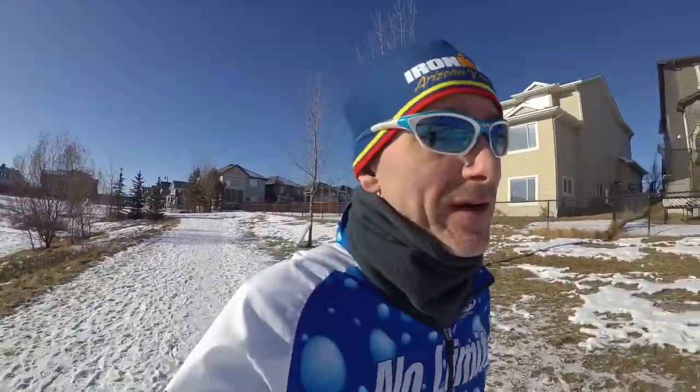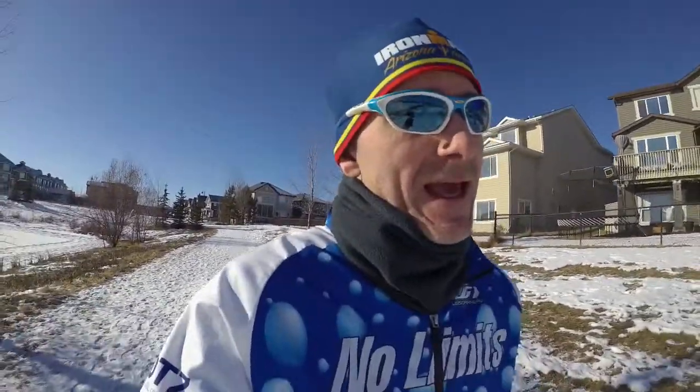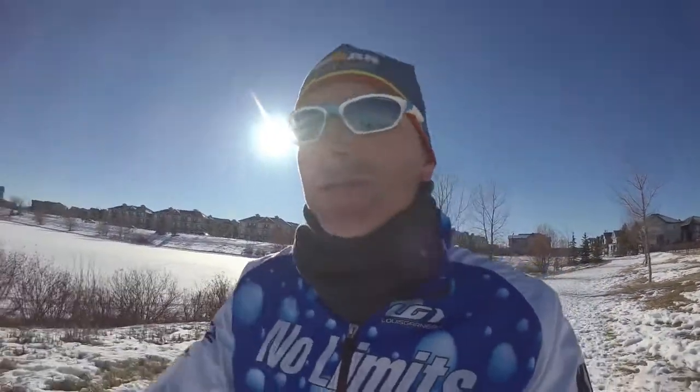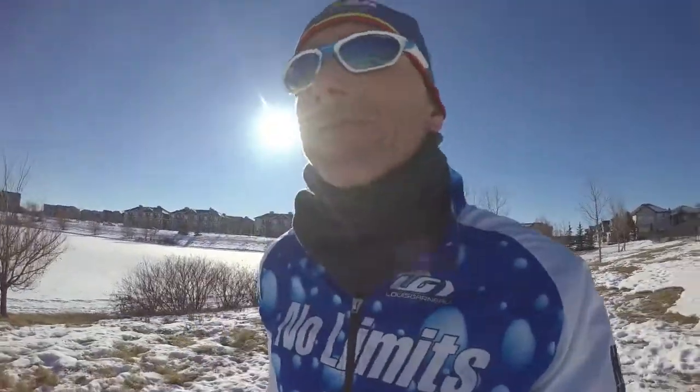Right now I'm just finishing my long run. If this is your first half Ironman, there are some things you need to do. First thing, obviously, you need to train, so you need to come up with a training schedule. I recommend at least two swims, two bikes, and two runs. If you live in an ideal world, go with three of each.